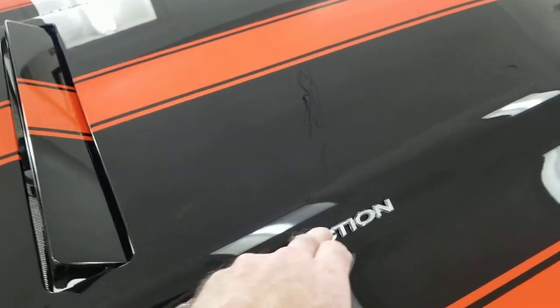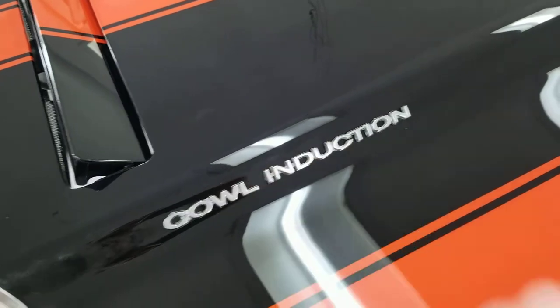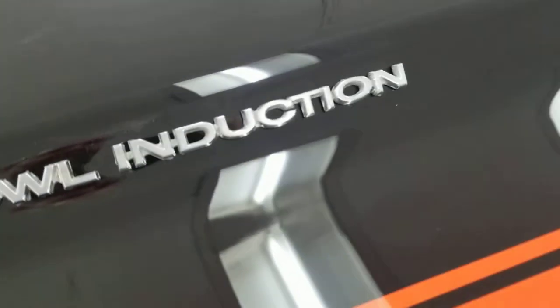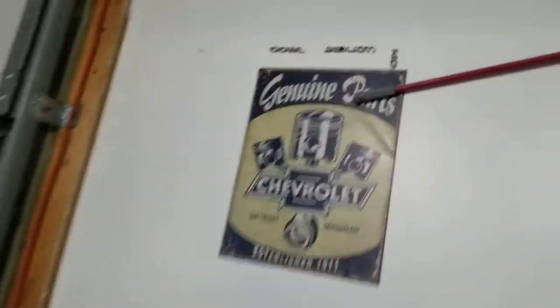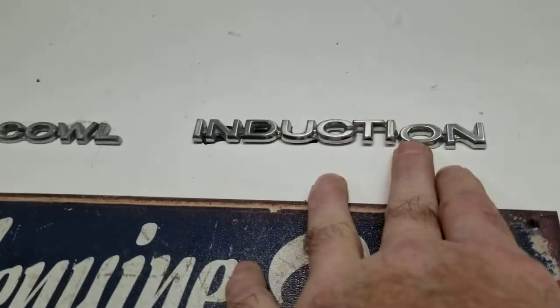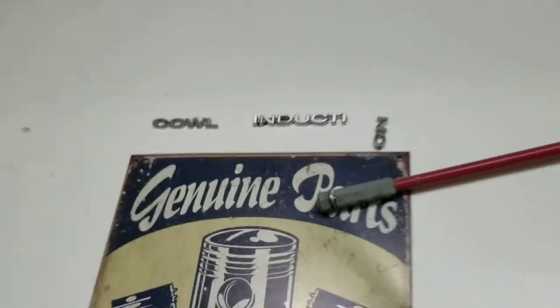I was putting new 3M tape on these and I broke one of these badges and I thought, what am I going to do? Those are pretty hard to come by for original — I think it's original. I just happen to have one on my wall over here. I like to put car parts and hang stuff on the walls. So right up there I had an induction badge. This is the one I broke and we'll just leave it like that. I think it looks good like that.